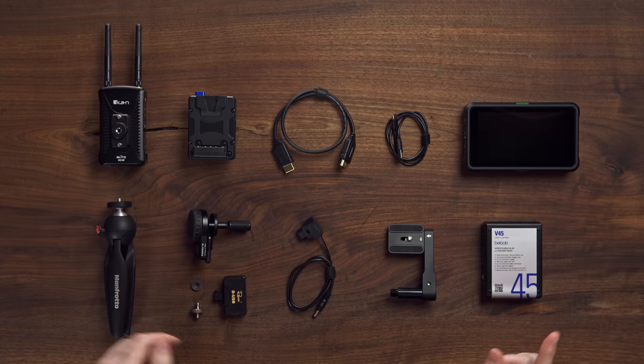Today, I'm going to show you how to turn this into this. Let's get Undone. Gerald Undone.